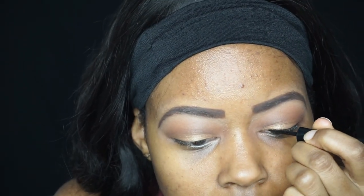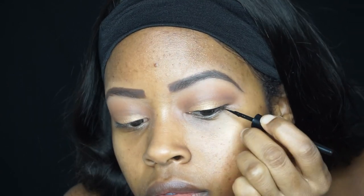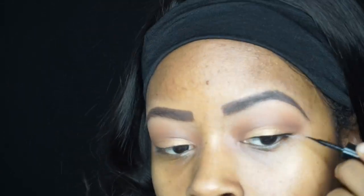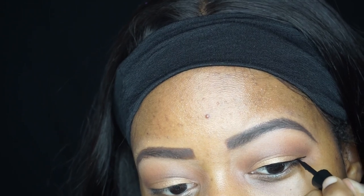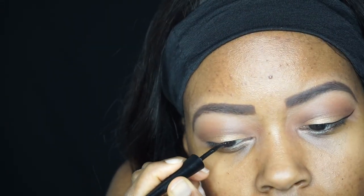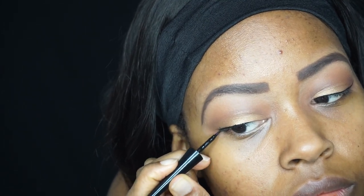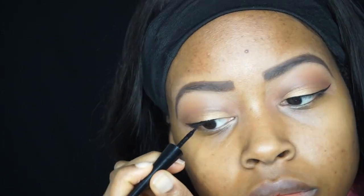Now I'm going to use my Wet and Wild black eyeliner. This was probably the first time I've used eyeliner in a really long time, so my hand was shaking. I really wanted to keep it very thin and minimal just in case I messed up — and I actually did mess up on my right eye, so I left that in the video to show how I fix eyeliner mistakes without having to start completely over.